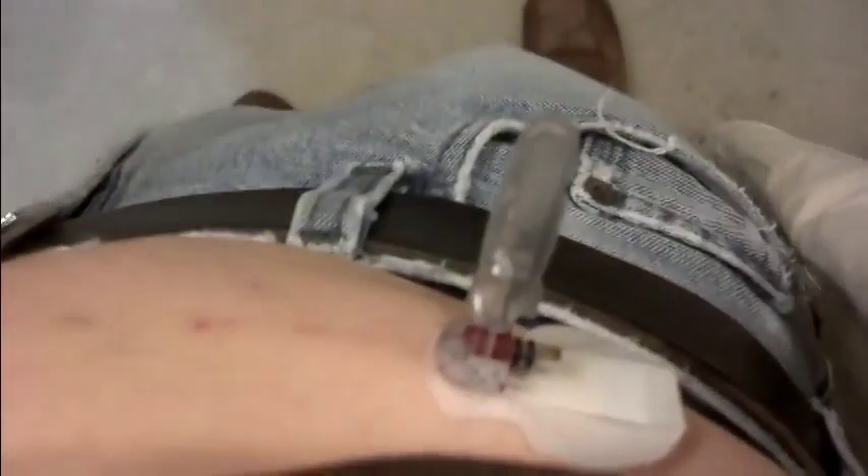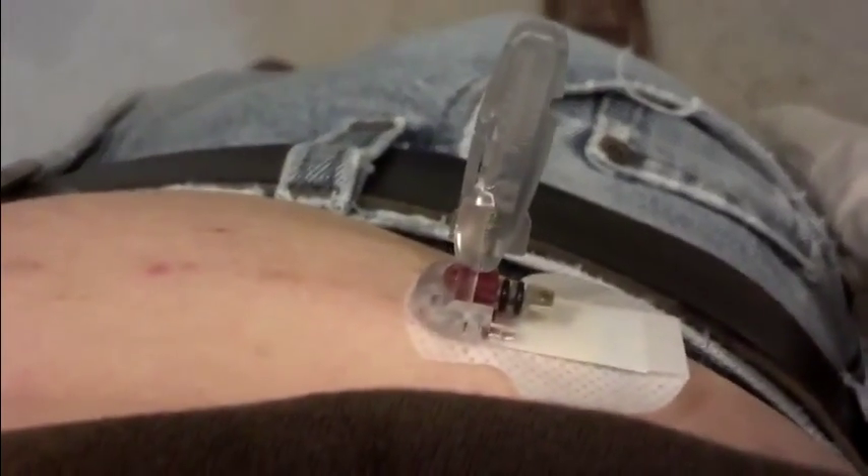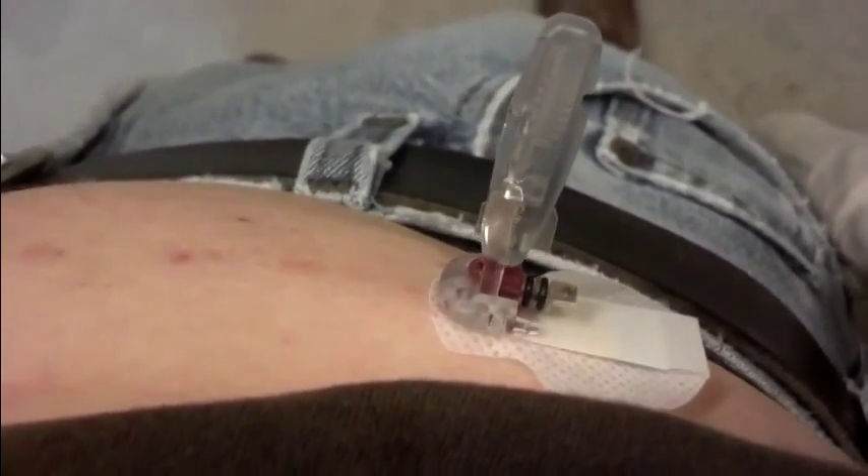This one that I'm inserting, I'm having problems with. I'm about 30 minutes into it right now and I've given up. I've been twisting, pulling, poking, and as you can probably see by the color, bleeding.